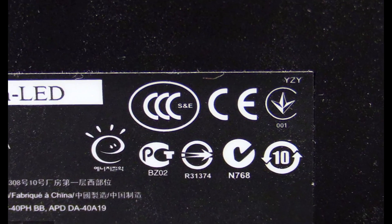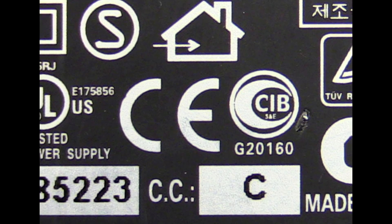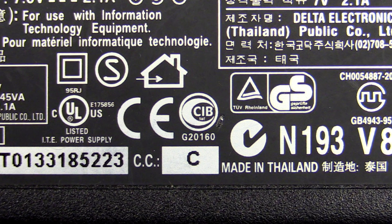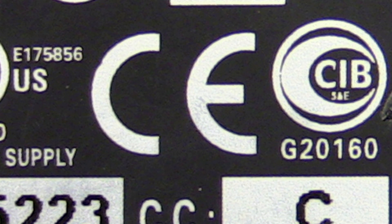The CE mark is the most prevalent marking on the market, and you'll find it on practically every modern product. It actually stands for Conformité Européenne — it's French — and it simply means European Conformity. Most goods sold in the European Union require this mark in order to be imported, sold, and moved around within the EU, but it's not really relevant for products sold outside the European Union. It's pretty much an EU thing.